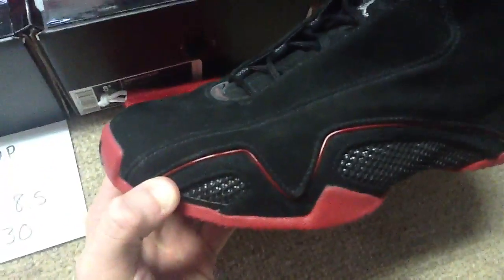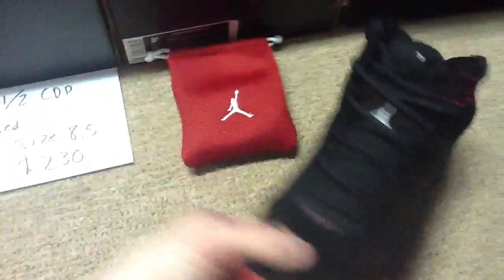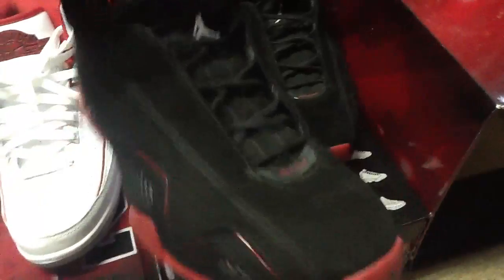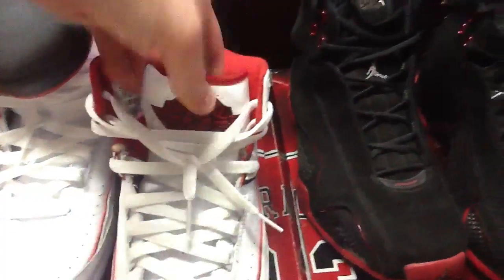I wore these for basketball a couple times so they have some creasing right there. But they're still in good shape for sure. There's some creasing on the other one — just a little bit — and the 2 has a little scuff with some normal creasing just right here.